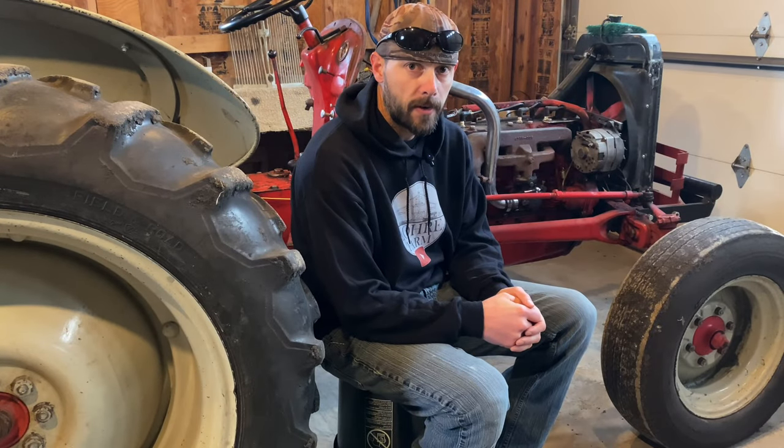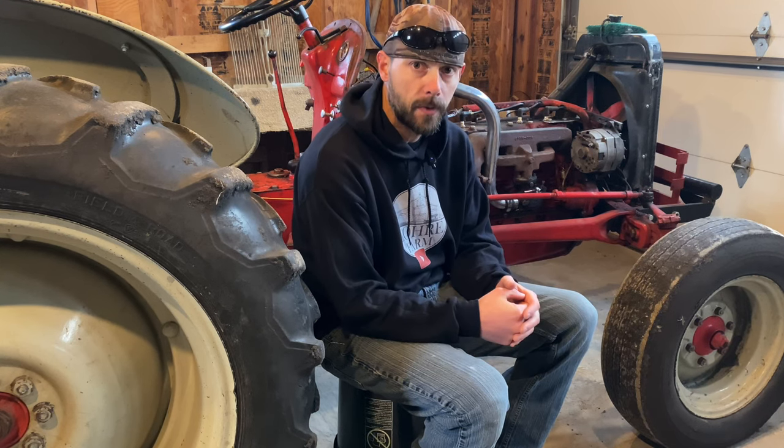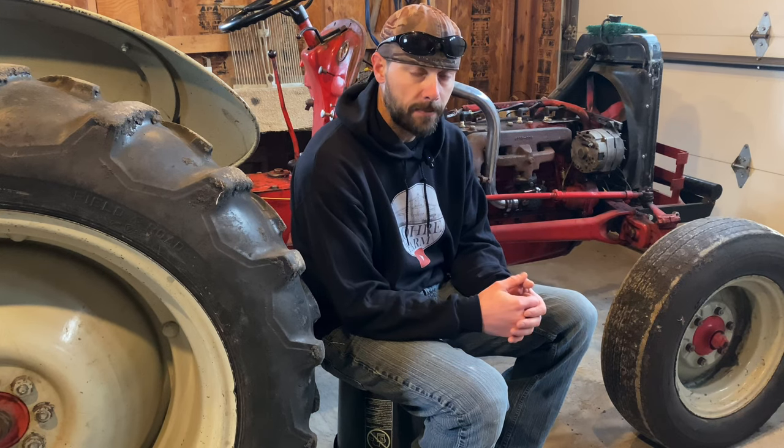Hi, I'm Shane and welcome to Lori Farm. Today we're going to be doing some work on this old tractor in preparation for winter. The last thing I want to do when we get to winter is be dealing with small maintenance things that I could have easily gotten done here this fall.